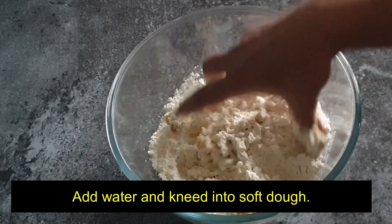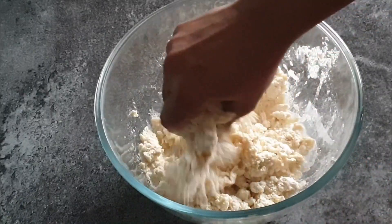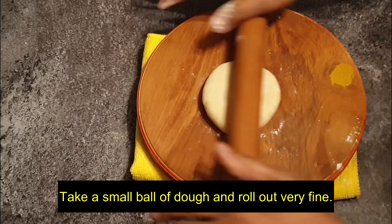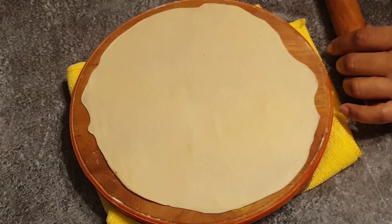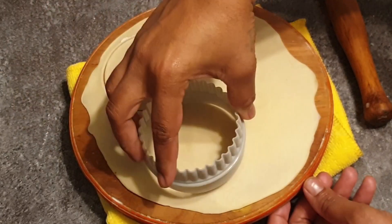Then add water and knead it into a soft dough. Take a small ball of dough and roll it very fine. Then with a circular cutter, cut into circles.